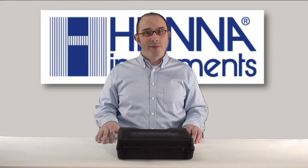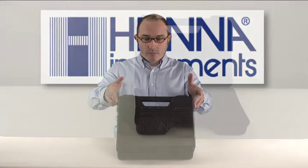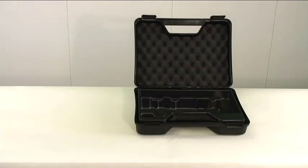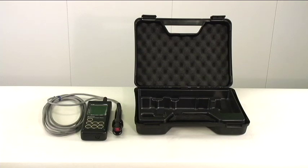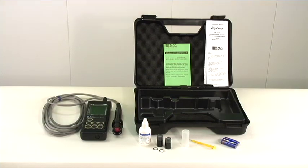The first thing you want to do when you get your kit is to open it up and make sure everything is present and accounted for. With the meter kit, you should have received a meter and probe, galvanic electrolyte solution, two spare membranes with O-rings, a protective cap, a protective sleeve, one mini screwdriver, three batteries for the meter, a calibration certificate, an instruction manual, and its rugged carrying case.